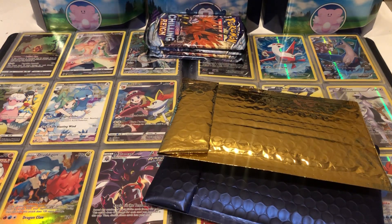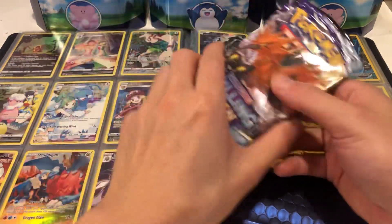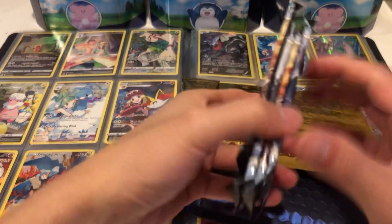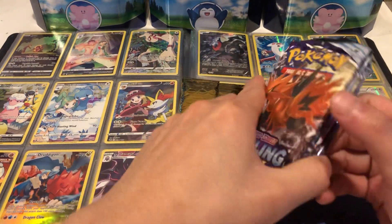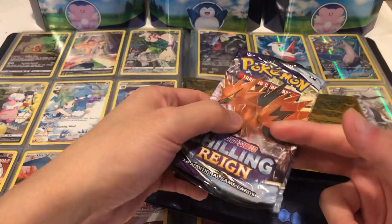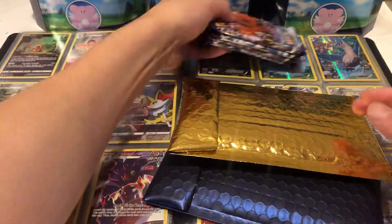Hey, what's going on guys, welcome back to another video. Today we have a pack opening with Chilling Reign. I pulled these from a couple of different boxes such as Bolt and B boxes, Dragonite boxes, and I thought I was just going to hold on to them. They're easier to store, even though I kind of did it in a dumb way — I probably should have just kept them in the box but I didn't really have enough space.